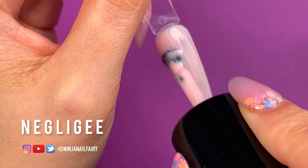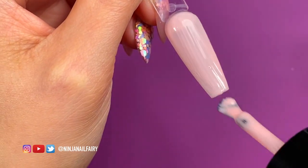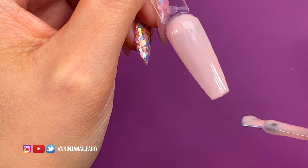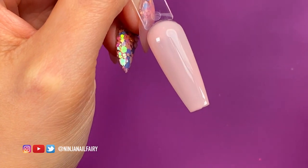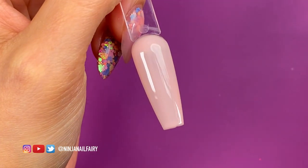I'm using Negligee, which is this really pretty kind of neutral peachy color. It's so fresh and beautiful. I applied my first coat and cured it in the light for a full 60 seconds, and now I've just applied my second coat and I'm going to cure that for a further 60 seconds.